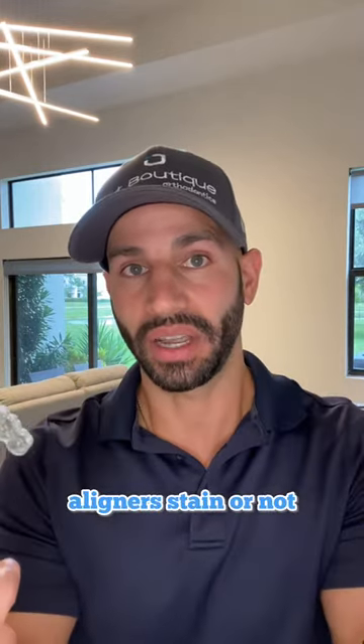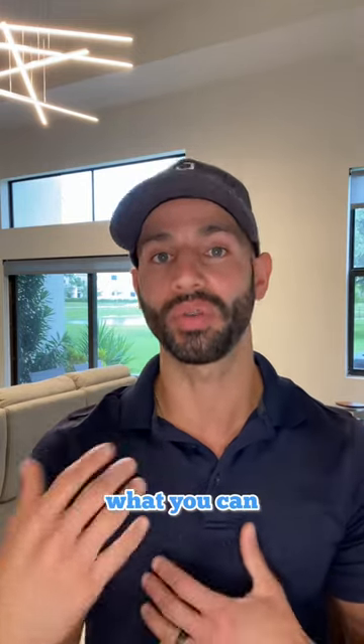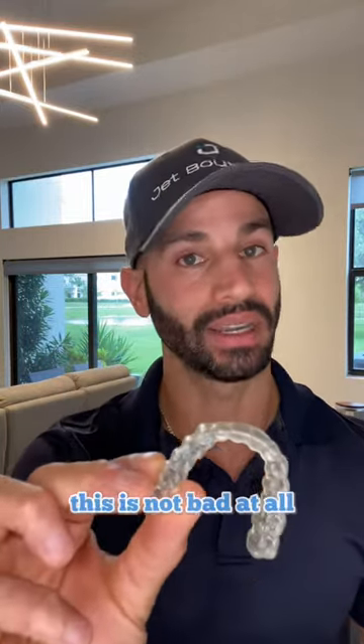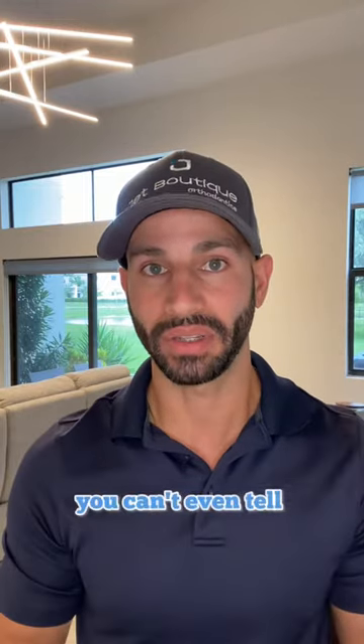That is pretty decent in terms of whether the aligner stains or not. I show this because I get so many questions regarding what you can and can't drink using your Invisalign aligners and if they'll stain. This is not bad at all — when you pop that aligner in you can't even tell that you're wearing it.